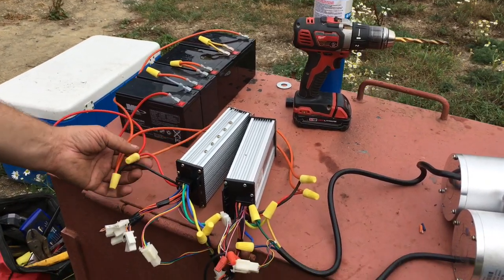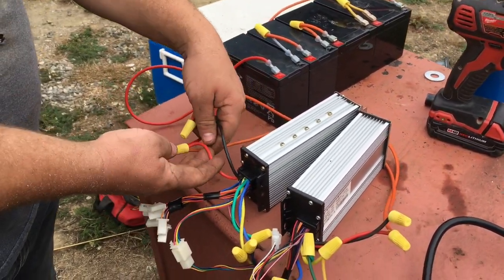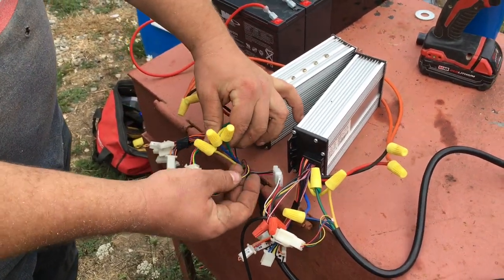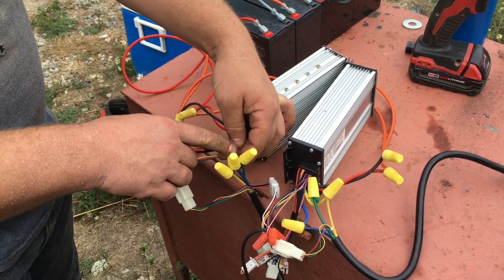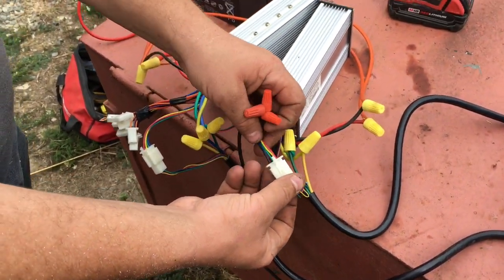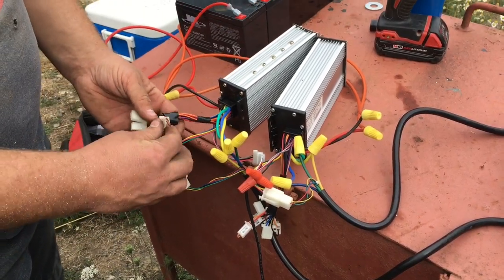I run the 48 volts to the speed controller — the negative goes to the black wire and the positive goes to the red wire. I've jumped those wires over to the other speed controller as well. From the speed controller to the motor you've got three wires: yellow, blue, and green — those connect to yellow, blue, and green on the motor. I've done that on both, as well as the one five-prong plug.